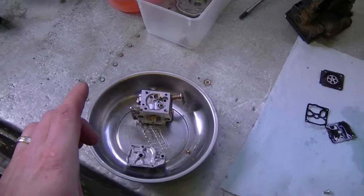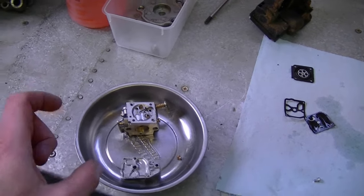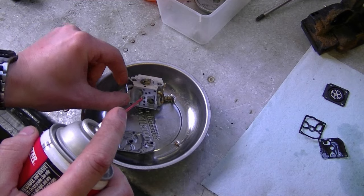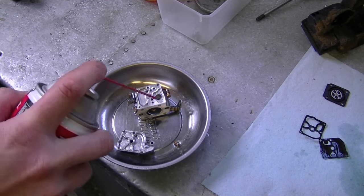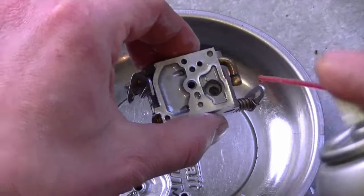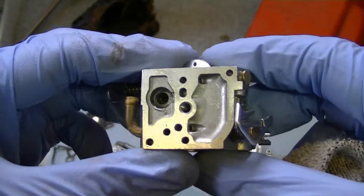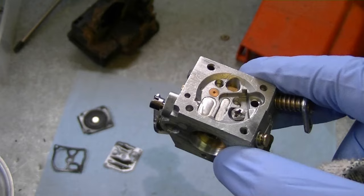If you have carburetor cleaner in a jug and want to soak the carburetor in a small can, that's good too. Always wear safety glasses when doing this, because sometimes you can spray in a hole and it will come out another hole and spray right in your eyes. Now I took my carb out from the carb cleaner, cleaned it all up, wiped it, and now it's good to go. If you use your air compressor to blow out the little holes, use a low pressure like 30 pounds — don't go too heavy.